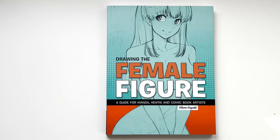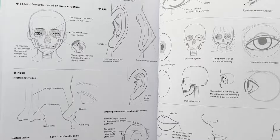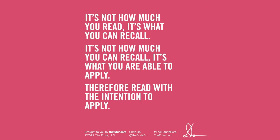There's also a newer book from early 2022 by Hukaru Hayashi called Drawing the Female Figure — very good if you're into the anime style. Kind of related to what we've been talking about, I saw a post by Chris Do on The Futur: 'It's not how much you read, it's what you can recall. It's not how much you can recall, it's what you're able to apply. Therefore, read with the intention to apply.' I think that's a great quote. I immediately discard stuff I know I won't keep in my daily work, and the points I really need to work on I try to remember and apply immediately. It actually works — deliberately reading with the intention to apply is one of the best ways to absorb books.